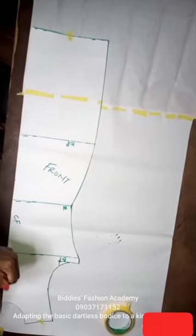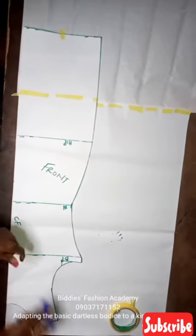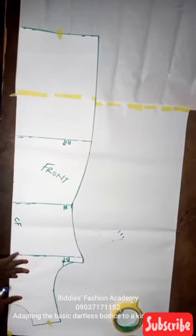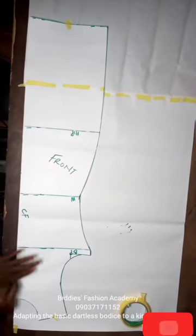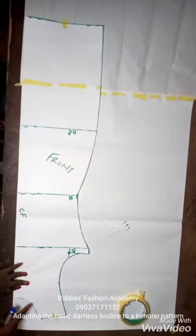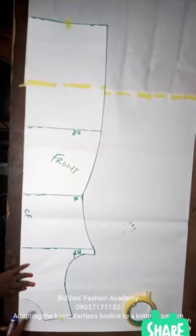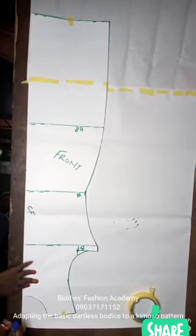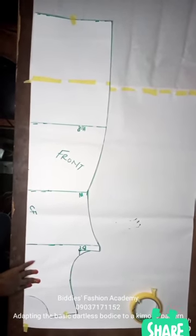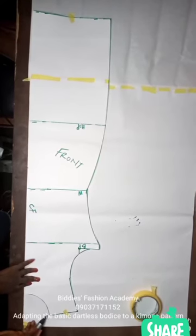The first thing I'll do is trace out the neckline of this pattern. This neck is three by three, and I want my kimono pattern to have the same neckline. You can change it depending on your preference — for example, if you want a very high neck.